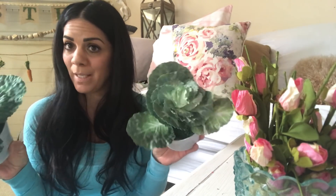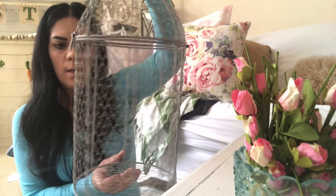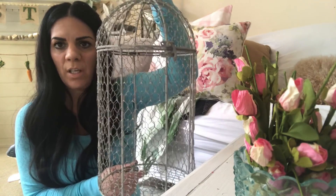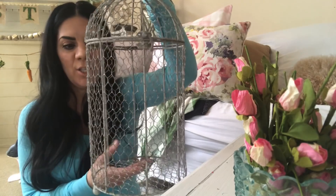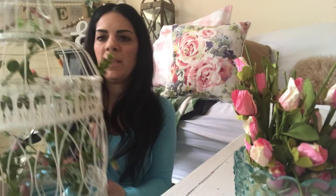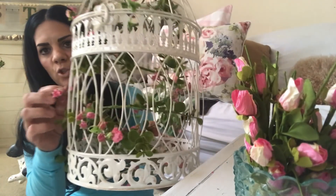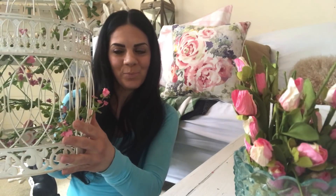Then I picked up these chicken wire cages — you can do so much with them. You could put candles in here, flowers, endless things. That's why I love them and picked them up. And then there's this birdcage — I think this is the big one and they have a small one too. It's really pretty and I just found some dried flowers at Michaels and put them through the cage to look like they're growing through.